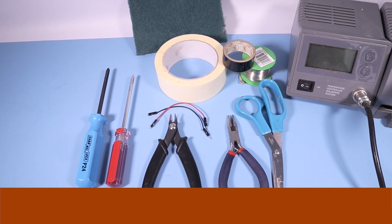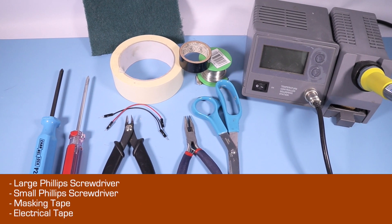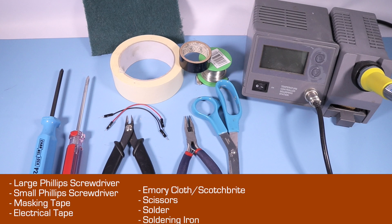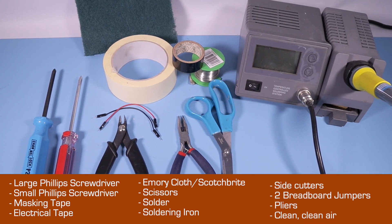You're going to need the following: large Phillips screwdriver, small Phillips screwdriver, masking tape, electrical tape, emery cloth or maybe Scotch-Brite, scissors, solder, soldering iron, side cutters, two breadboard jumpers or some similar test leads, pliers, and a well-ventilated work area.